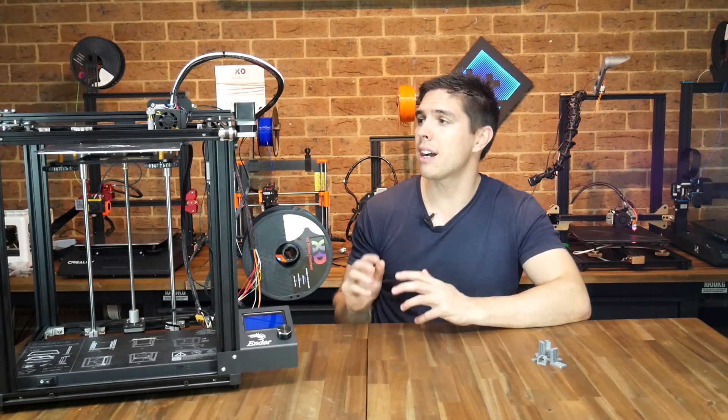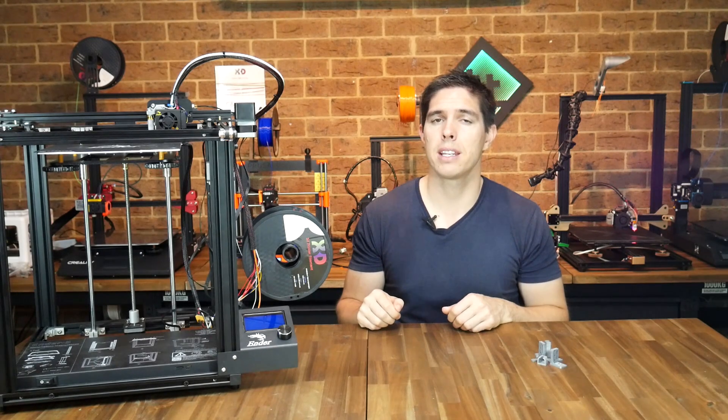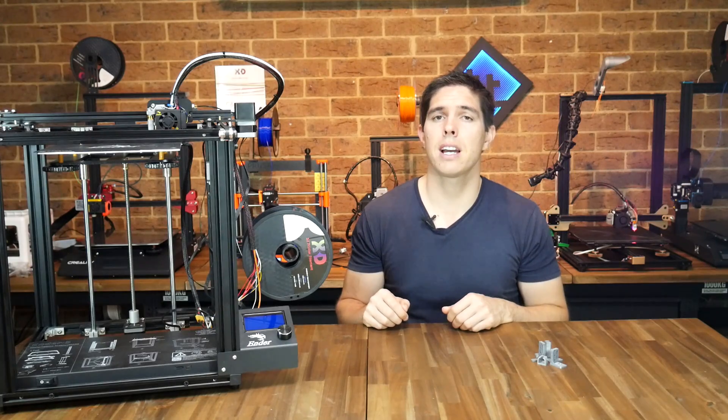My plans for this printer are far grander. I think the cube frame makes it an ideal candidate to enclose and make an ABS-specific machine. But that's all in the future, so let's start with the printed parts we need to fit our BLTouch.